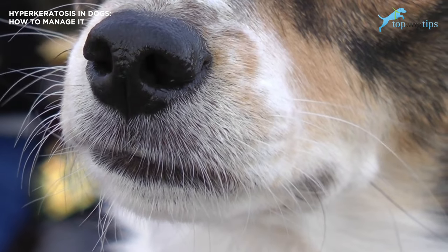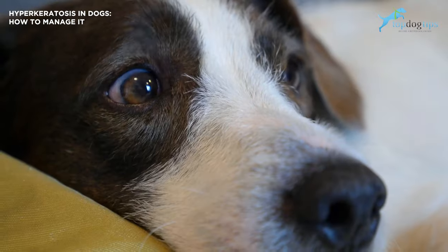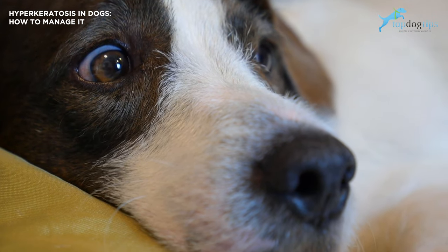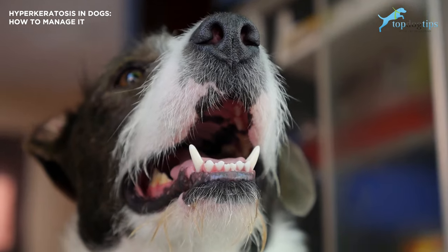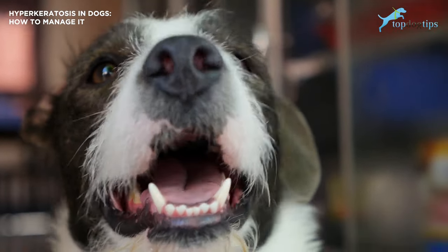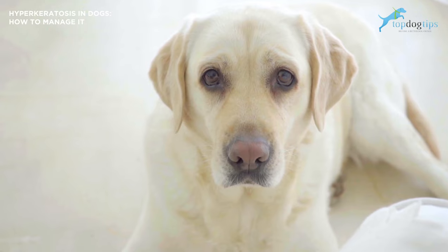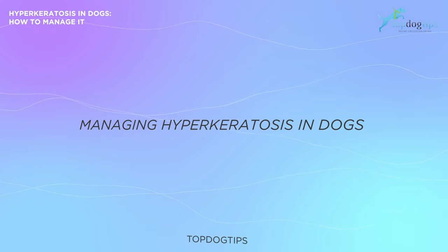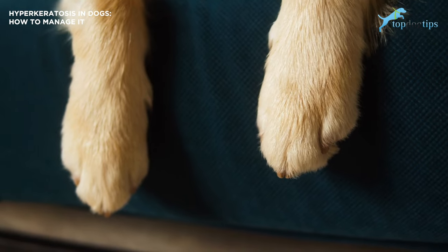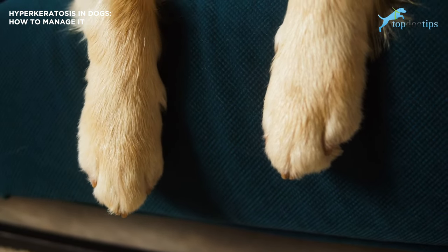When your dog has that hard, dry, crusty shell over the nose, they cannot use their nose the way they're supposed to. And those hard crusty shells on their paws can make their feet extremely sensitive. While incurable, hyperkeratosis needs to be managed. If left untreated, your dog might find it painful to walk and the dog's nose function will affect their daily life. With a few simple treatments and lifestyle changes, having hyperkeratosis doesn't have to become a huge problem or impact your dog's life too much.